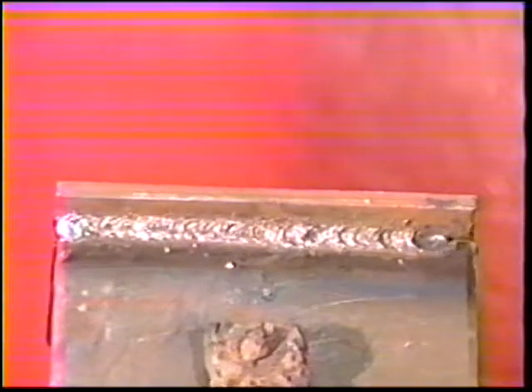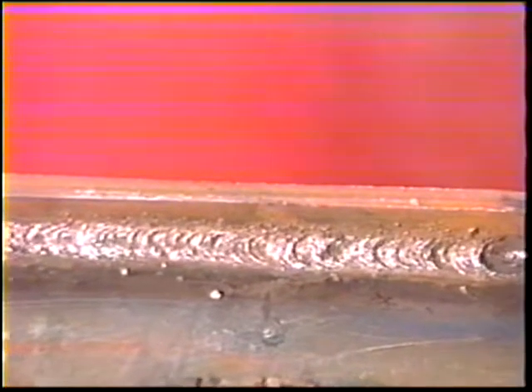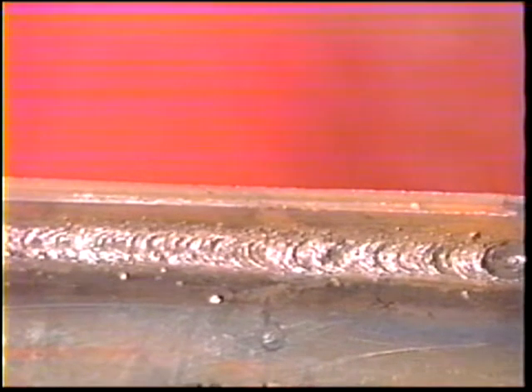When the third bead is complete, clean off all the slag, cool the workpiece in water, then call the instructor to inspect it. The finished weld should have a smooth, even face with equal legs about three-eighths to one-half inch long.